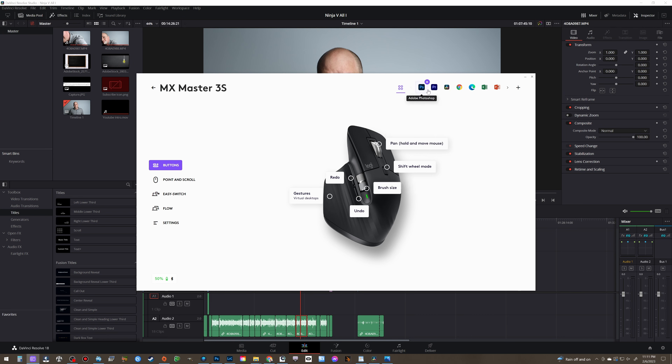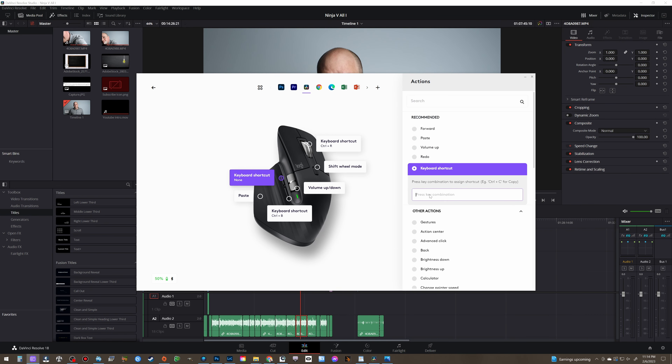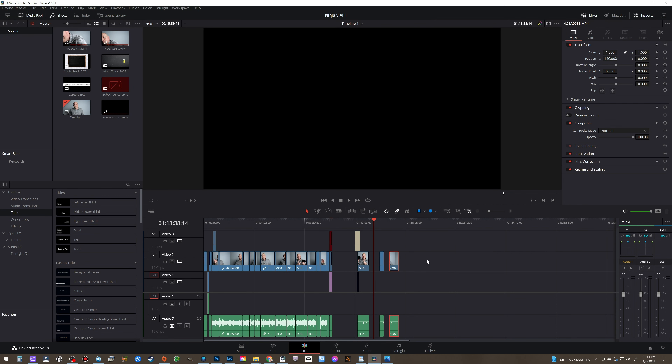The application just launched and there's the MX Master 3S right there, showing 50% battery connected via Bluetooth. We'll click on that, and here we have all the programs. The nice thing is this is all programmable — every single button, and specifically to each app. This button here, and here, and here is specific to each one. So where it works for something in Photoshop or Premiere, it may work differently in DaVinci — it just depends on how I program it.